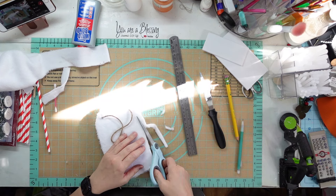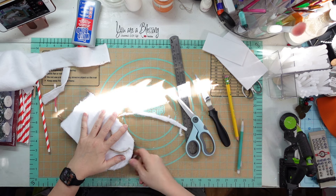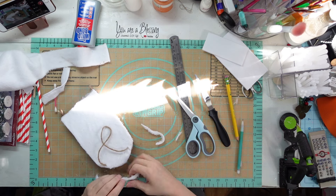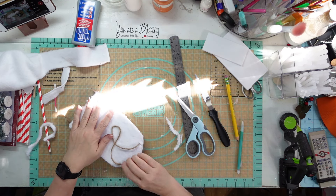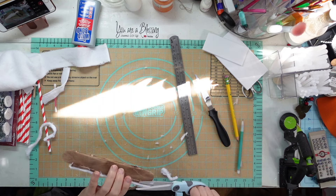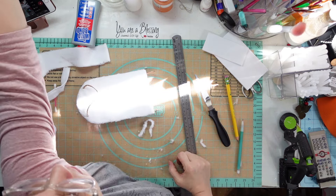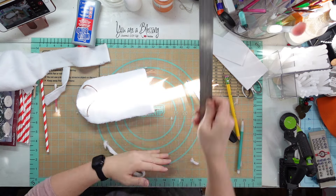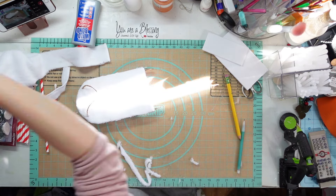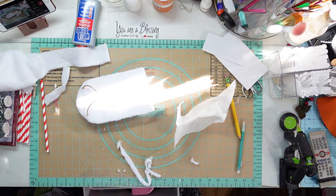I'm going to trim this off, and if there are any edges that aren't glued down, I'll flip them up and glue them down. I'm just trimming it up - don't trim a cord. Now I'm going to get this mess off here and clean the glue off my knife.